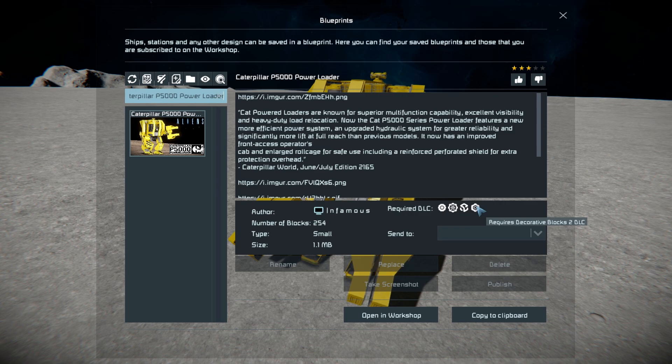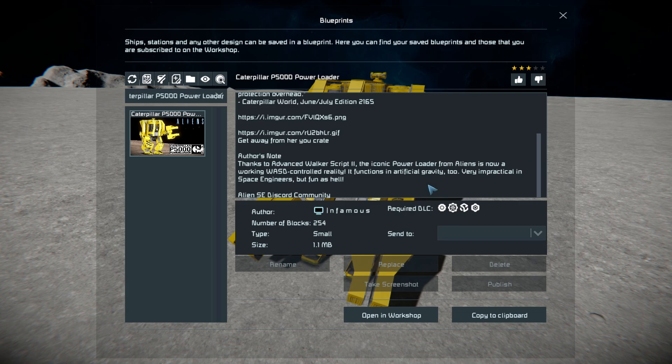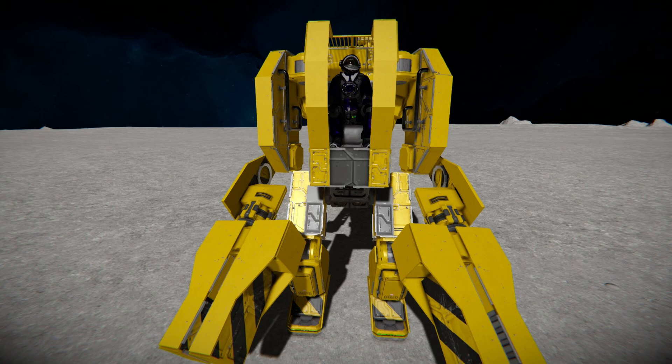The DLC packs used are the Wasteson or TomTom Sparks of the Future and the Block Number 2 packs. It's based on the one from Aliens, and the Author's Note states it uses the Advanced Walking Script 2 to make it walk around with keyboard controls.